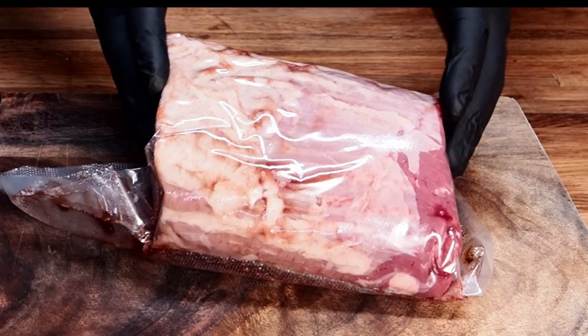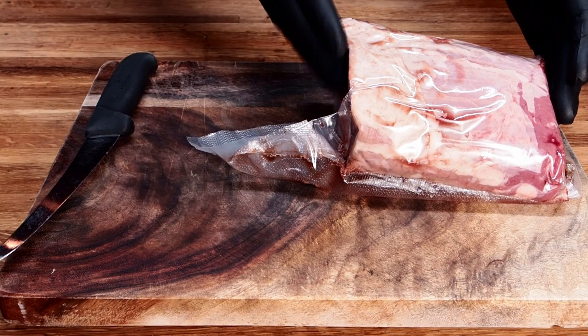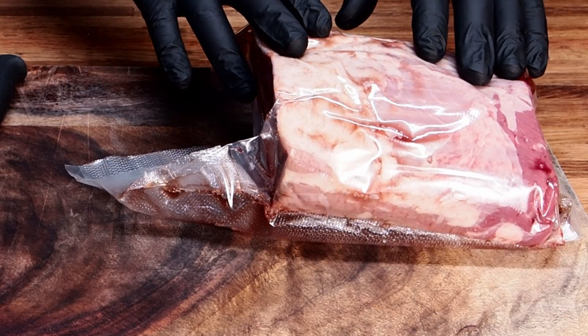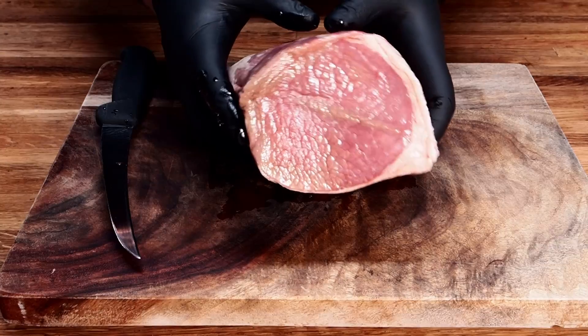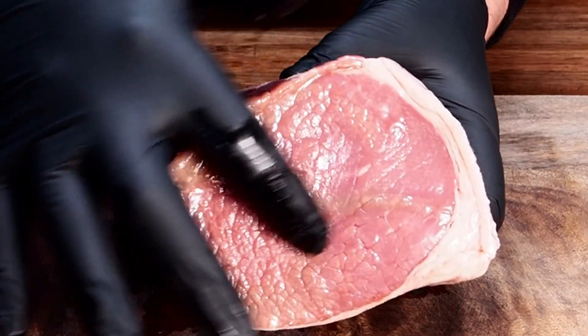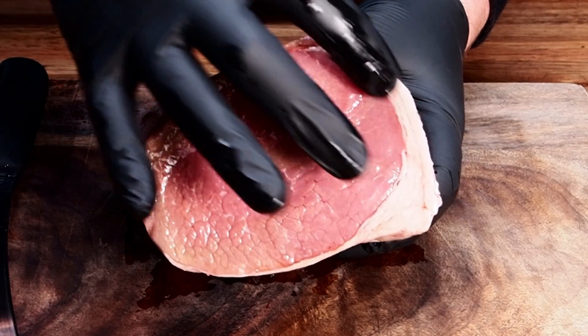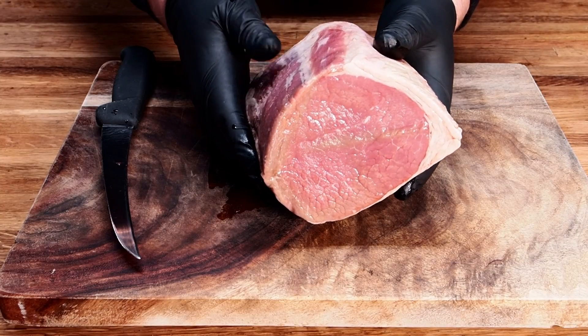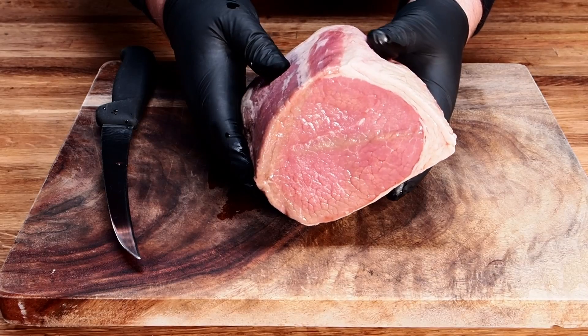Here's our eye round. Now you can buy these in a big roast — I bought this one, it was probably about this big. I cut it in half and I'm only going to cook this half. Let's cut this open and see what it looks like. Now you can see there's not much marbling, if anything at all. We do have this fat cap here. The only concern I have with this is it drying out. When we wrap it up, we'll try and add some fluids to keep it nice and moist.